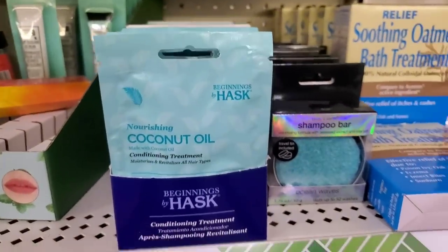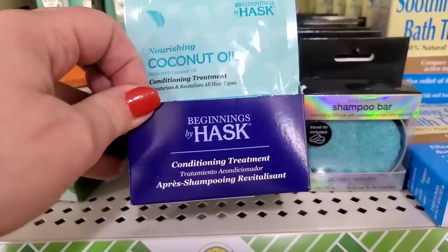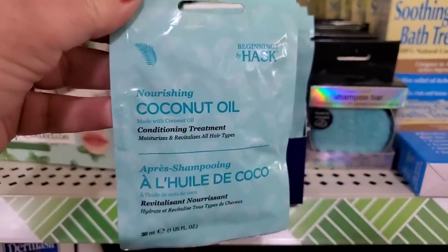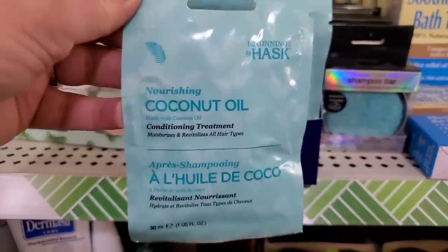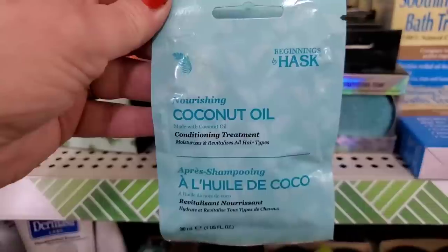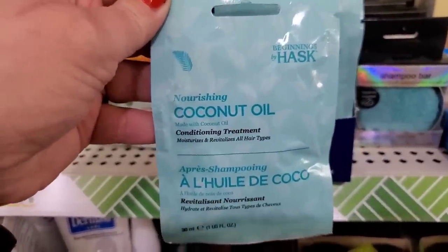Here's something I like to see — I love when they restock things like this. This is by the Beginnings line of Hask, and it is a coconut oil conditioning treatment. I love picking up specialized conditioning treatments by brand name companies at the Dollar Tree. At $1 or $1.25, they are definitely worth it.